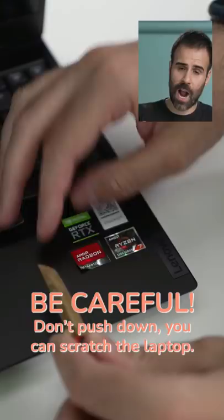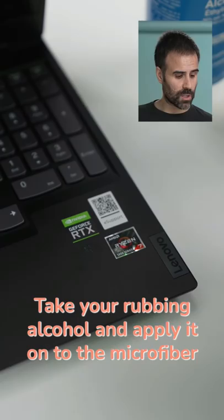You kind of want to lift upwards with the sticker. After the sticker has been removed, there might be some residue. So take your rubbing alcohol, apply it on top of the microfiber cloth, and rub gently.